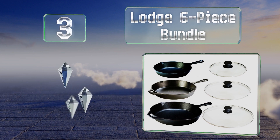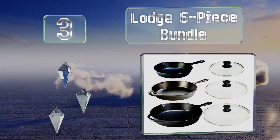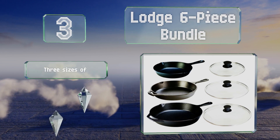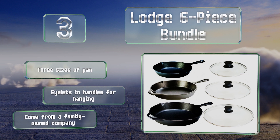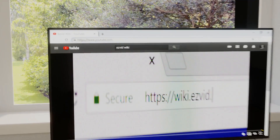Nearing the top of our list at number three, tempered glass lids with the Lodge six-piece bundle make these useful for a variety of cooking needs. You can trap all the aromas and moisture while keeping an eye on your food as it cooks. You get three sizes of pan with eyelets in the handles for hanging. They come from a family-owned company.